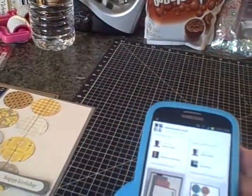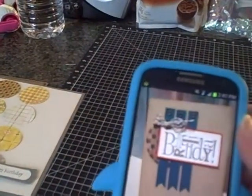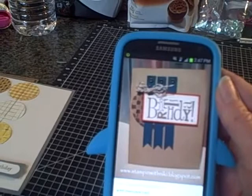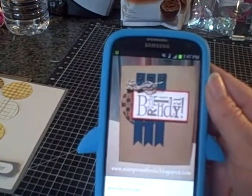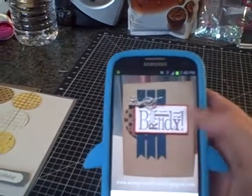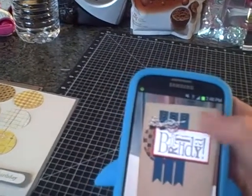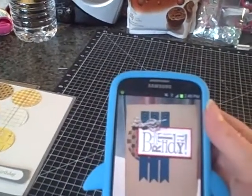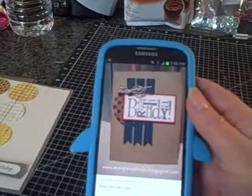The other design is by stampinwithnikki.blogspot.com — that's stampin, S-T-A-M-P-I-N, with Nikki, N-I-K-I, at blogspot.com. This was another pin from Pinterest. I just used a different birthday sentiment, didn't put the twine on it, and just added a couple layers of paper. But otherwise this was pretty much a direct copy.